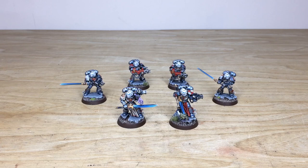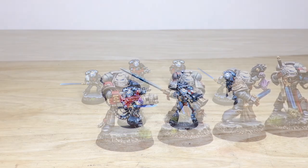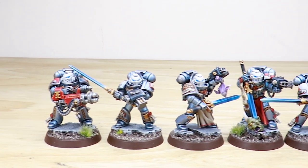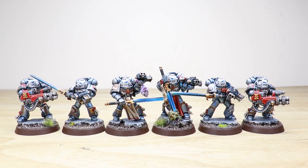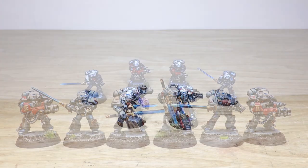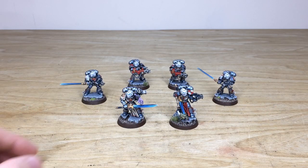So let's have a look at this awesome Grey Knight Strike Squad. Some really cool miniatures painted by Kevwan, the artist here at Siege. They're absolutely covered in detail as you'd expect with all Grey Knight miniatures, with some really cool unique poses and a mix of weaponry as well. So let's dive in and have a look.